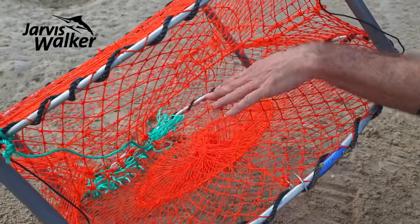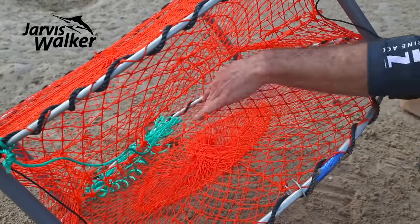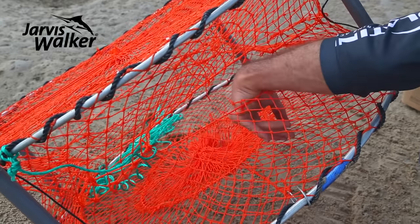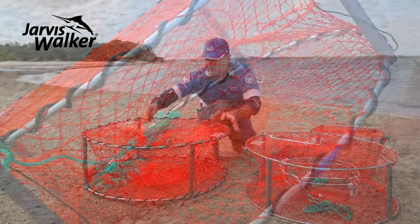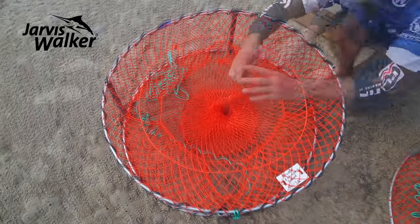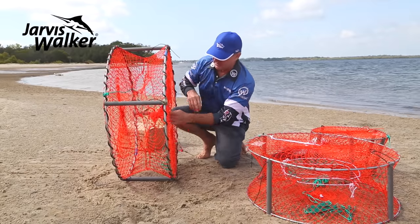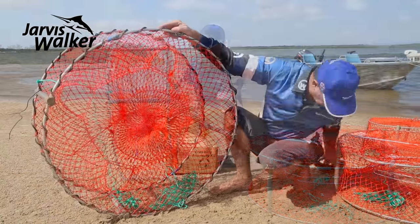We've got big 300mm entries so large crabs can get in. Once crabs get in, they tend to tuck into the corners, so minimal numbers actually get back out. There's easy access to retrieve your crabs, and at the bottom there's a bait bag opening for large baits.